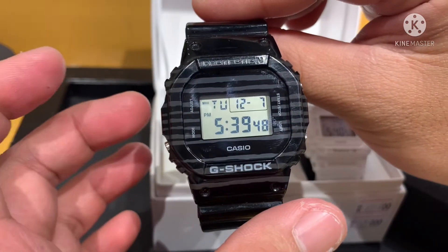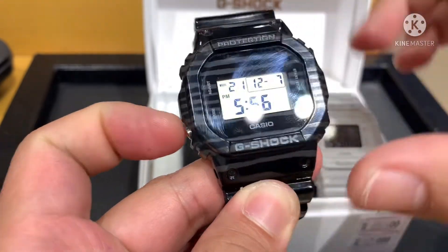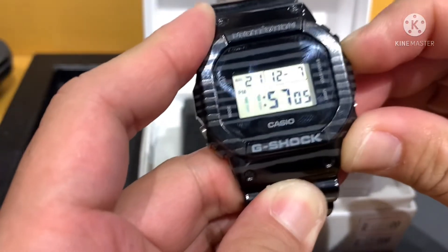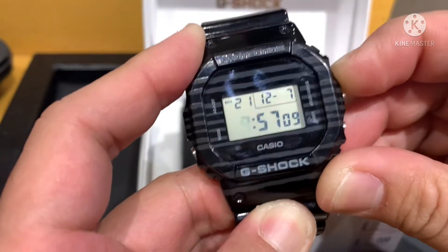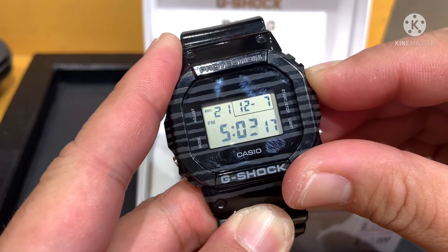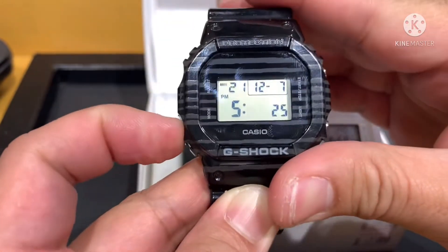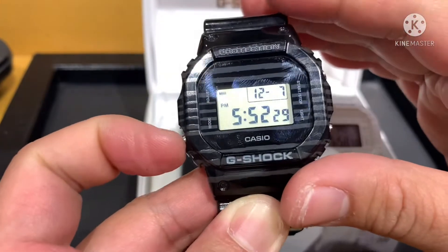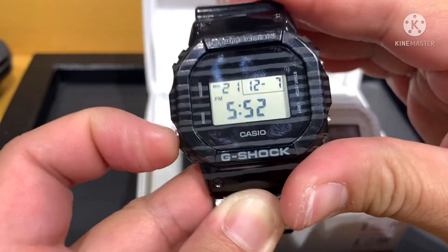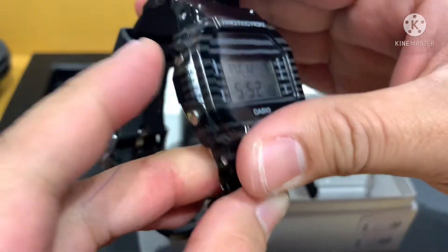I'm going to teach you how to set the time. Press this button one time — now the seconds are blinking. Press mode one time to go to hours. Use the forward button to adjust; for example, 5:52. Press mode again for minutes — 52. Press mode again for year — 2021. Press mode again for month — December, 12. The date is 7. Then press adjust one time. That's it — time is set. Press the mode button to cycle through alarm, timer, and stopwatch modes.